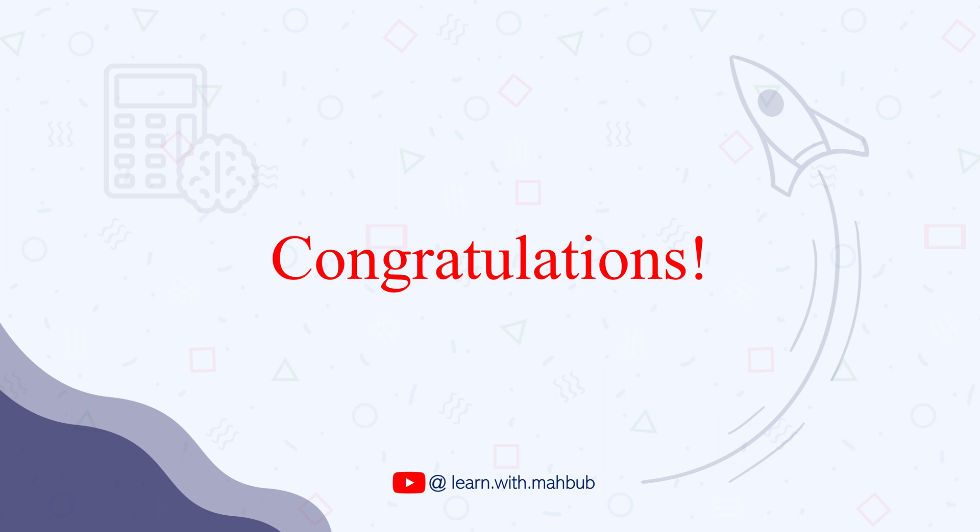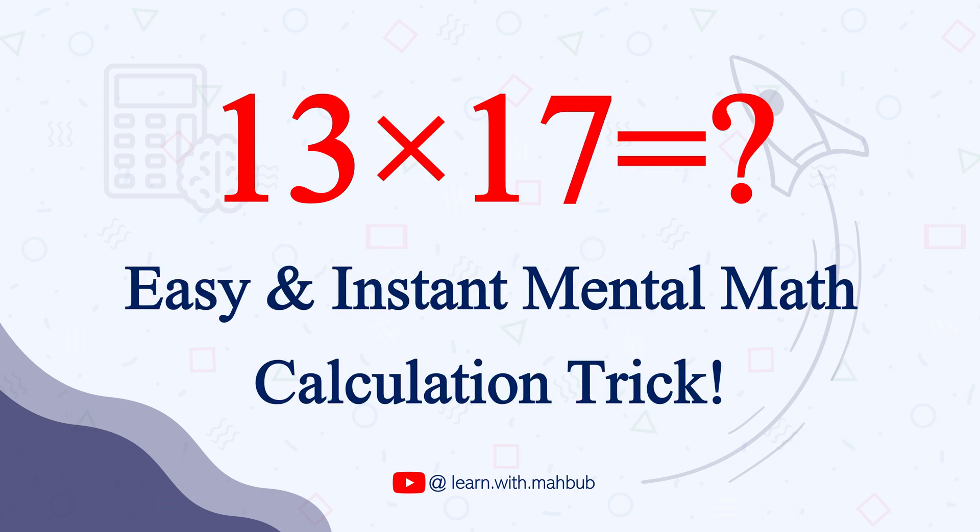If you did, congratulations. If not, keep watching because right now I am going to show you how to easily and instantly solve this type of question in your mind.